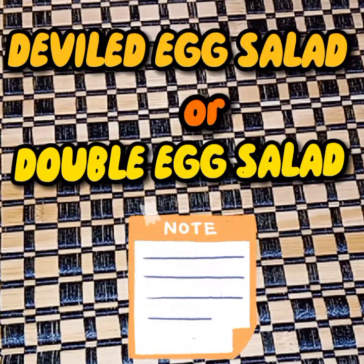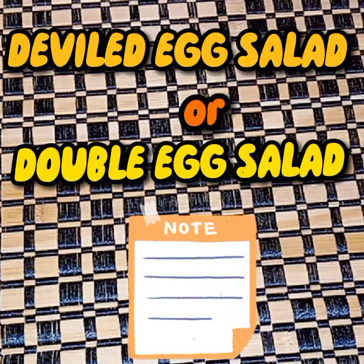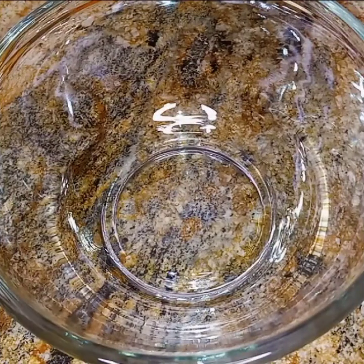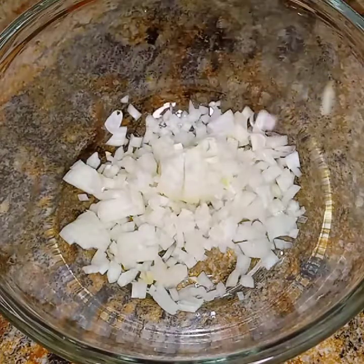Hey everybody, thank you for clicking on Rossie Dozzy's Life. Today I will be making deviled, or double, egg salad sandwich spread. The first thing I'm going to do is get my onions chopped very small, which I have done, and I'm going to put them in a bowl.